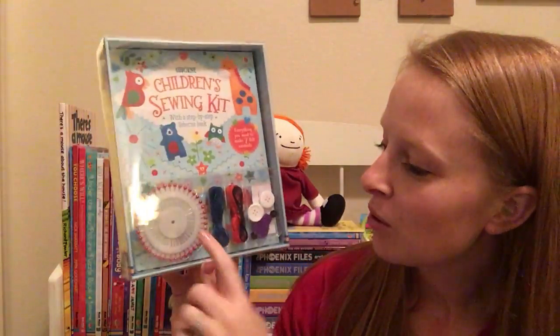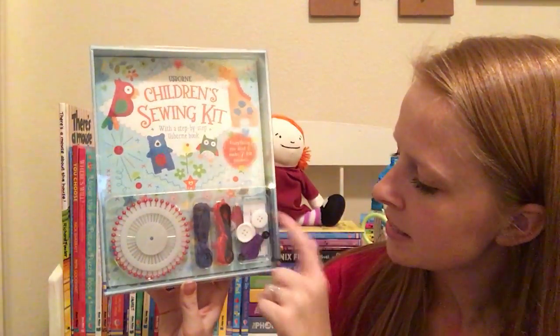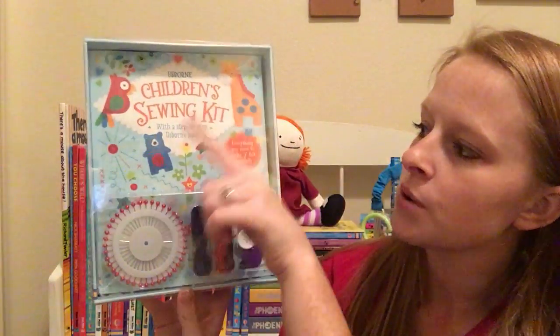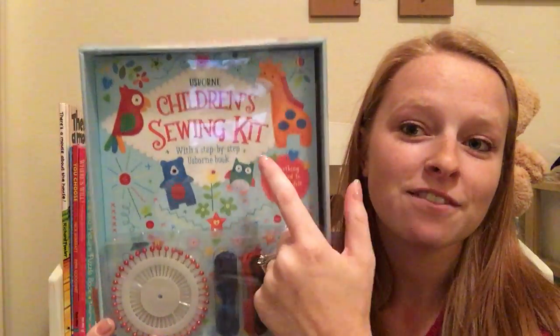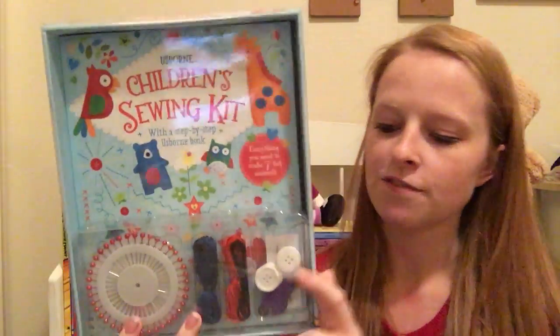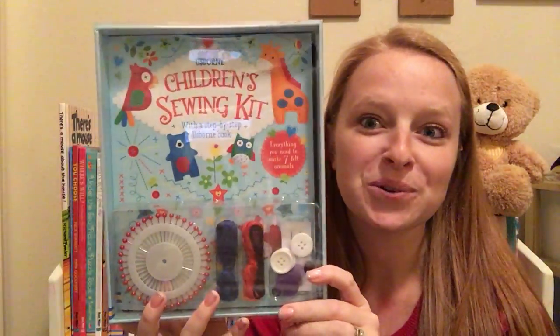So I think this is adorable. It comes with tons of pins, some threads, some buttons, some needles, a needle threader, and a thread cutter. It also has this step-by-step guide book inside. It also has all the stuff you need to make seven of these cute little felt animals — there's felt, stuffing, and all of these supplies so you can build your little animals.